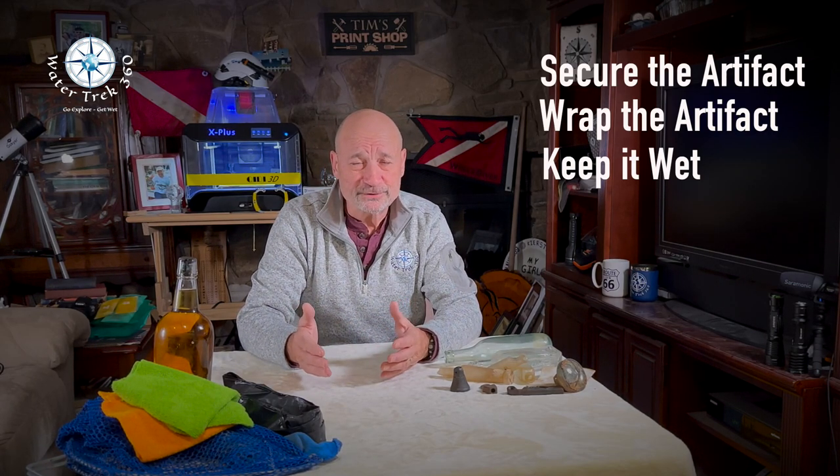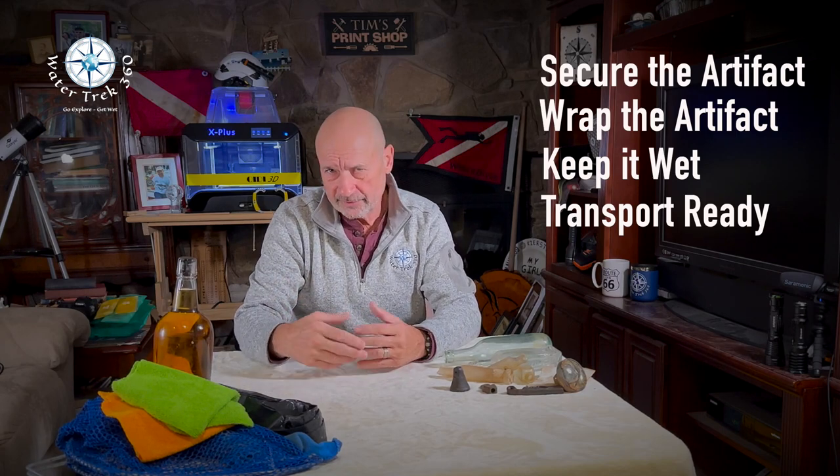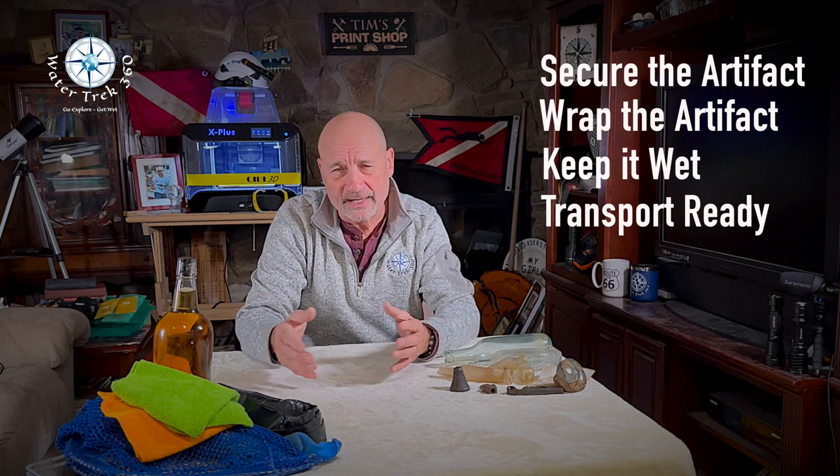Once the dive is over, here comes the ride home. Keep the item covered. I always bring some garbage bags or wet towels to ensure that it doesn't get rolled around, banged, or dried out — especially glass, ceramics, porcelain. I also keep boxes, crates, brown paper bags, bubble wrap, whatever. Plan ahead if diving a site where you might find something.